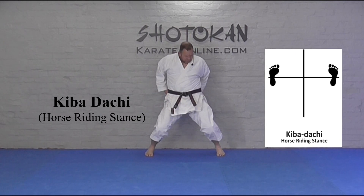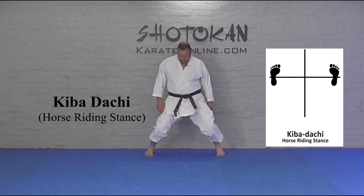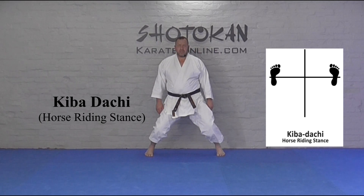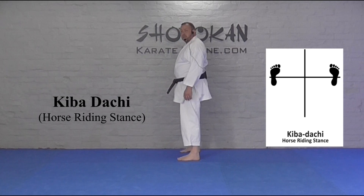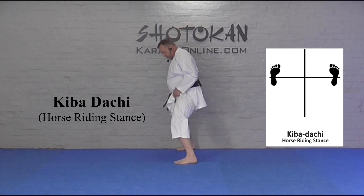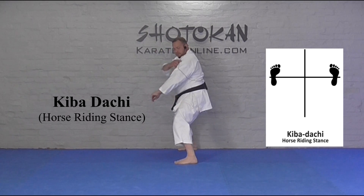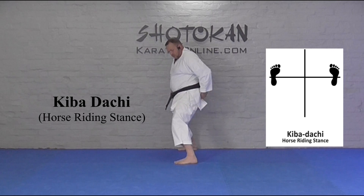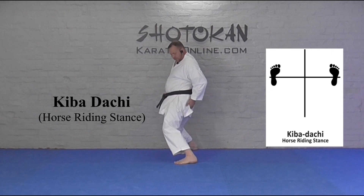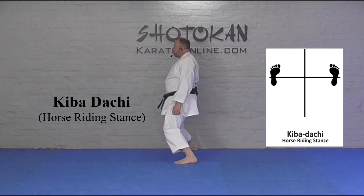And then from there, roll your hips up, tighten the inside of your thighs — Kibadachi, horse riding stance. Kibadachi from the side: try not to let your hip stick out and straighten your back. Roll your hips up, bend your knees naturally. Your back is straight. Kibadachi.